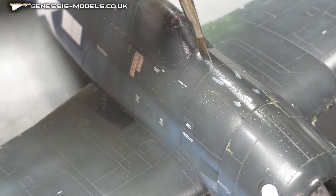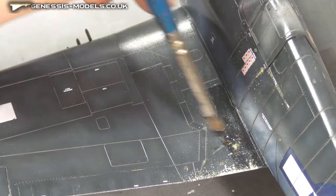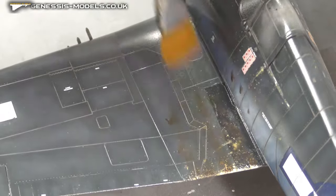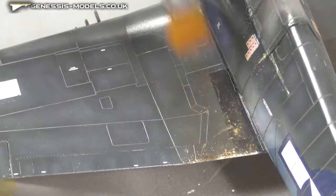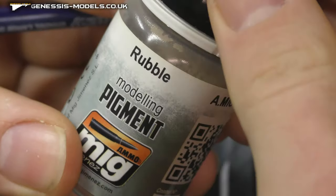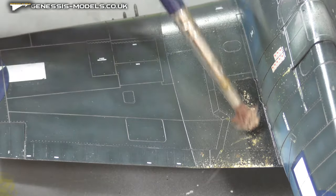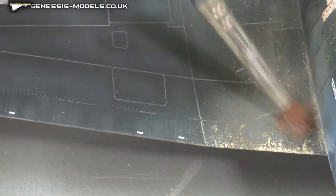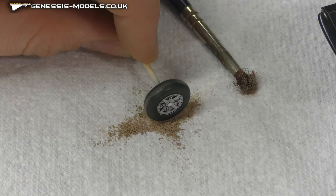Getting some nice extra bleaching over the top of the fuselage as well. Coming in with some brown oils targeting where the pilot and crew get in and out of the cockpit — same technique, keep brushing until it looks nice, dirty, dusty, and feathered in. Adding some pigments — admittedly they do tend to disappear once a matte coat goes on top, but I've found that putting them on top of the oils helps them stick better and they do seem to survive the matte coat.